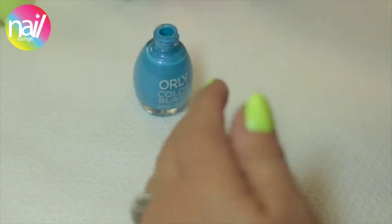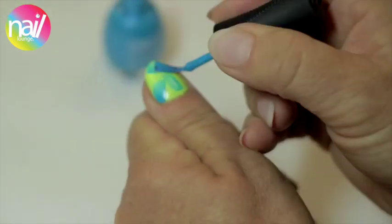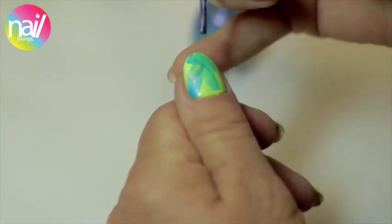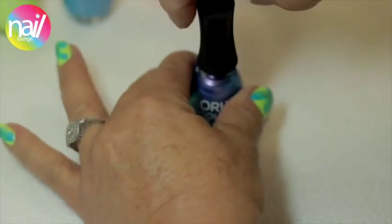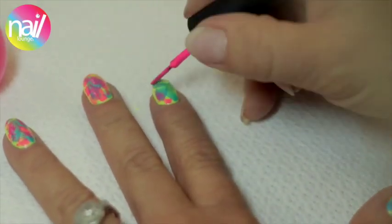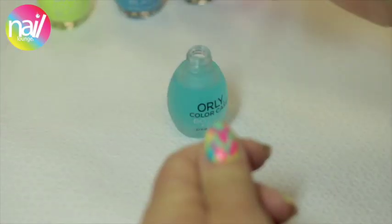Step 3: Swipe random strokes of Bright Blue Neon. Step 4: Do the same with random strokes of Sky Blue Color Flip. Step 5: Use True Neon Pink and swipe over lightly to create the messy graffiti look.